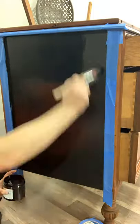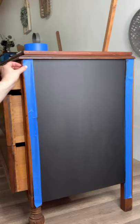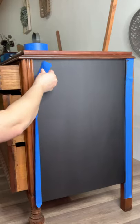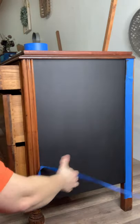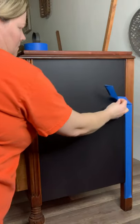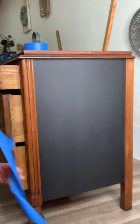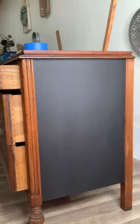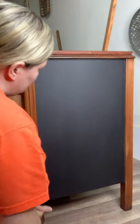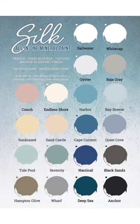Continue the same application process with your synthetic brush everywhere you want the new silk paint to be. For the reveal, I'm going to peel off my blue painters tape and check to see if we have any bleeds. The finish is very smooth — I do have a round light shining on the piece so I could see better — and as you can see, there are no brush strokes visible. The paint stayed clean when I removed the tape, I had no issues with bleeding, and it's just a really pretty finish.